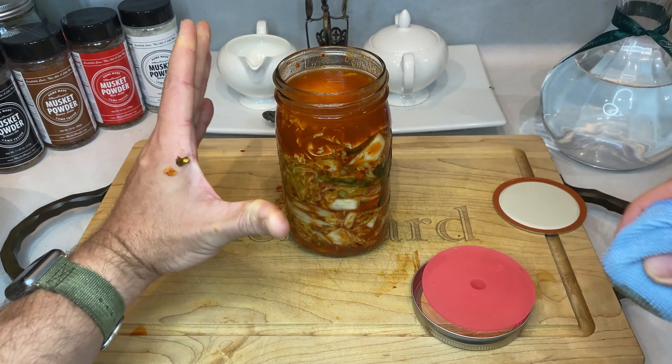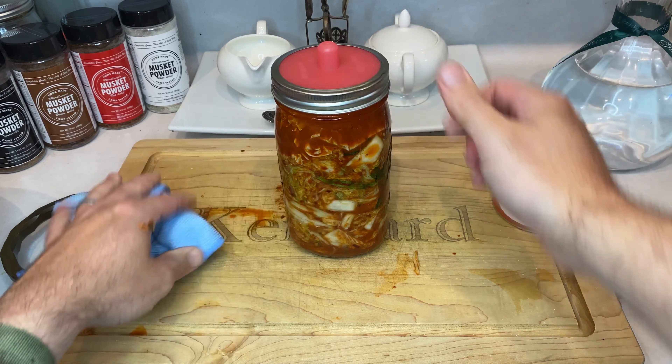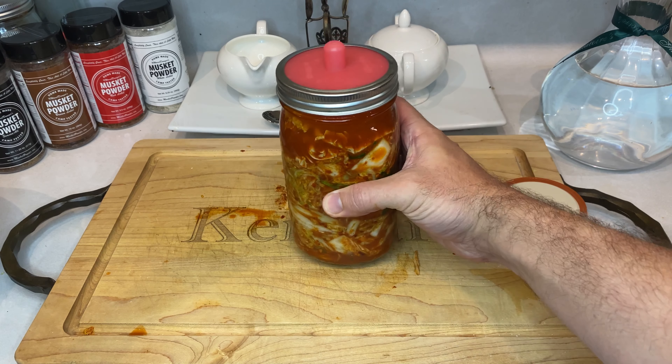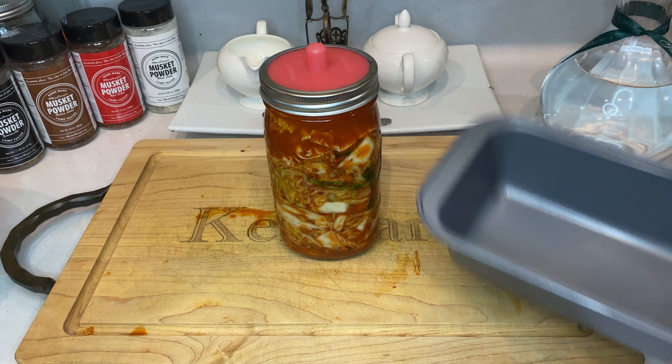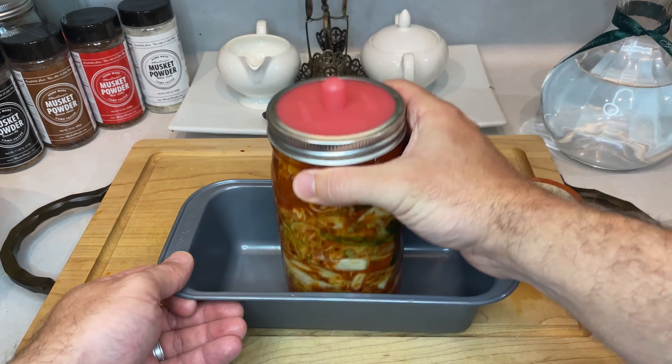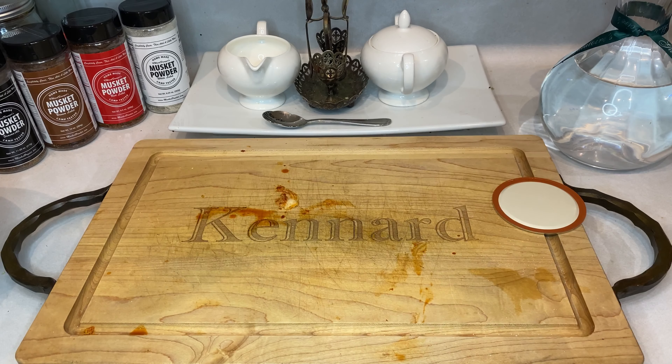Put that jar in some type of pan just in case there's any spillage during the pickling process. Now place your jar in a cool, dark place and let it sit for anywhere between four days to a couple weeks. As you check on it, you'll see bubbles forming and the pickling process takes shape over time. If this is your first go-around with kimchi at home, I'd suggest pickling it for five days, then pulling it out to see how you like the overall flavor and crunch. It's really a matter of preference, but the longer it sits, the softer the veg will get and the milder the spicy notes, but the overall flavor will get much more rounded. There's a happy middle ground somewhere in there.